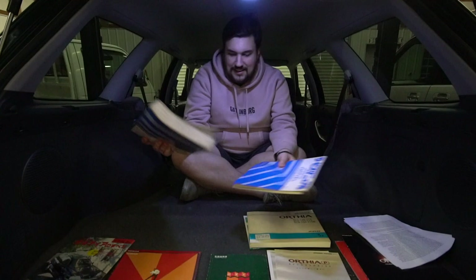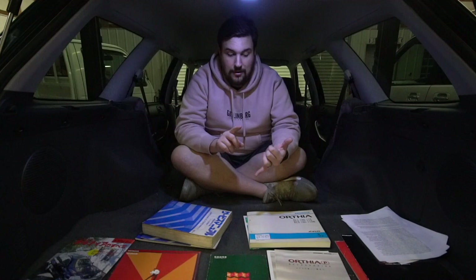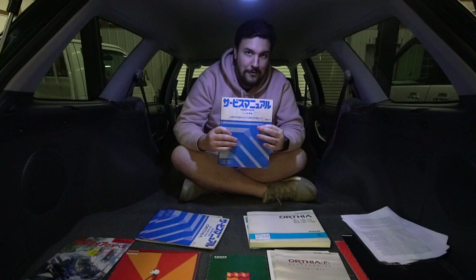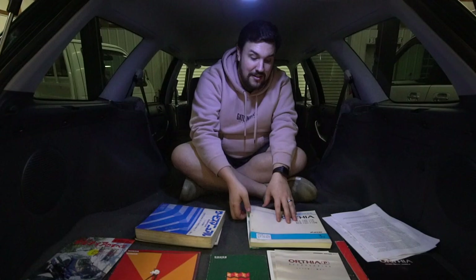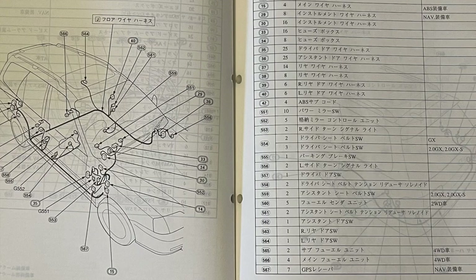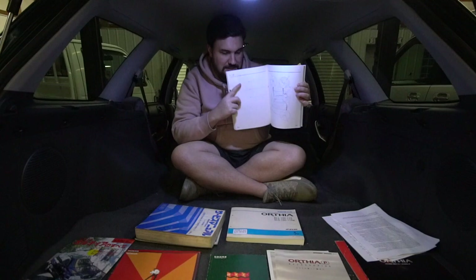If you are interested in learning more and don't have immediate access to these manuals, there's a link at the end of the video where you can email us and we'll look up information for those seriously needing help. Next up is the wiring schematics book — throughout it you'll find everything from light bulbs to general wiring for every single piece of wiring on the car, with different model variants included. It is all in Japanese and in black and white, so translation is recommended.